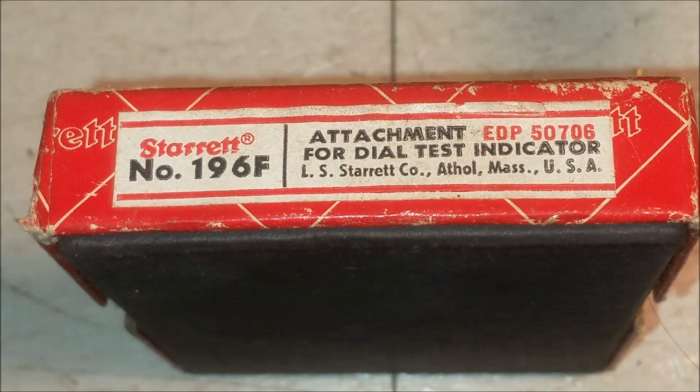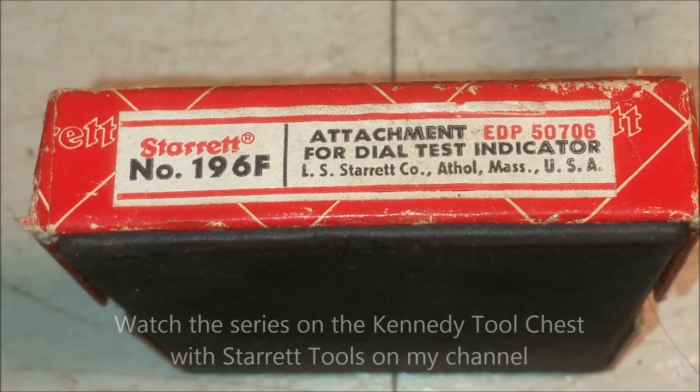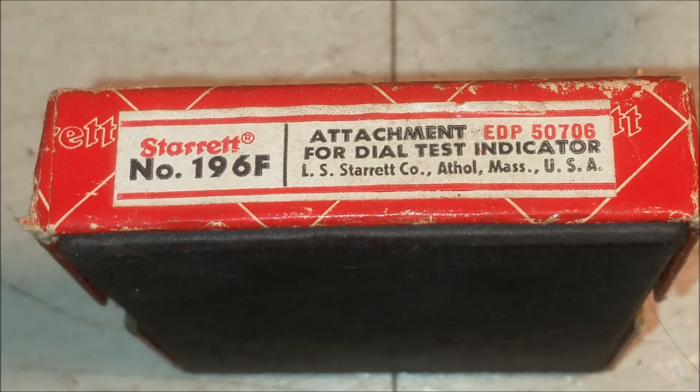This is going to be my attempt at a one-minute video explaining some of the Starrett tools I received. I have a series on the Kennedy tool chest and these are some of those tools. I'm going to give you my understanding of how they work. This is Starrett number 196F, described as an attachment for a dial test indicator. I've already set it up in the lathe and I'm going to show you how it works.